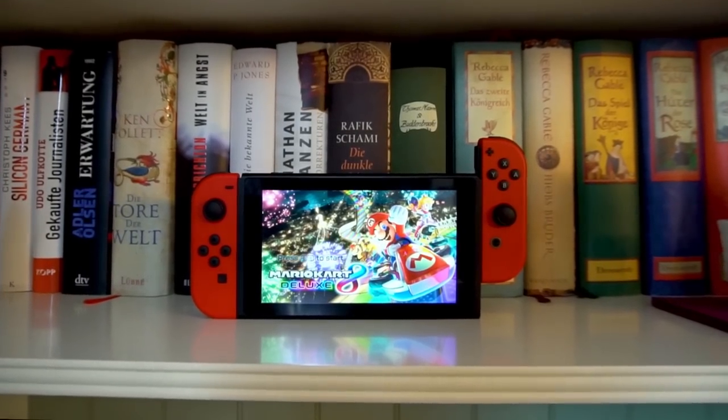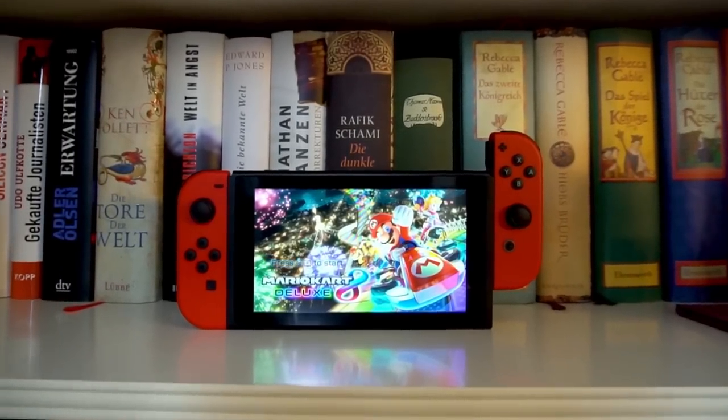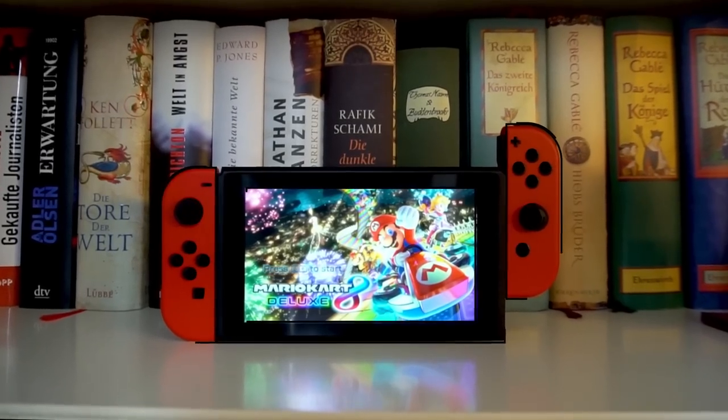Hey, I'm Brianne and this is the Nintendo Switch, a console that is very hyped recently. But why, and should you pick one up in 2018?